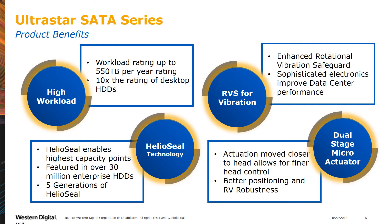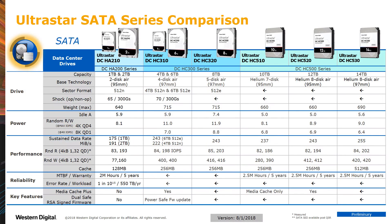Trust your data to Western Digital UltraStar. The UltraStar SATA Series are the most common products hand-selected from our full UltraStar lineup. It is comprised of products from our entry-level HC-200 series, as well as mid-range products from our HC-300 series, and the higher capacities from our HC-500 series. The 1, 2, and 4TB products use 512 native sector sizes, while the 6TB and above utilize 512 emulation for backwards compatibility.